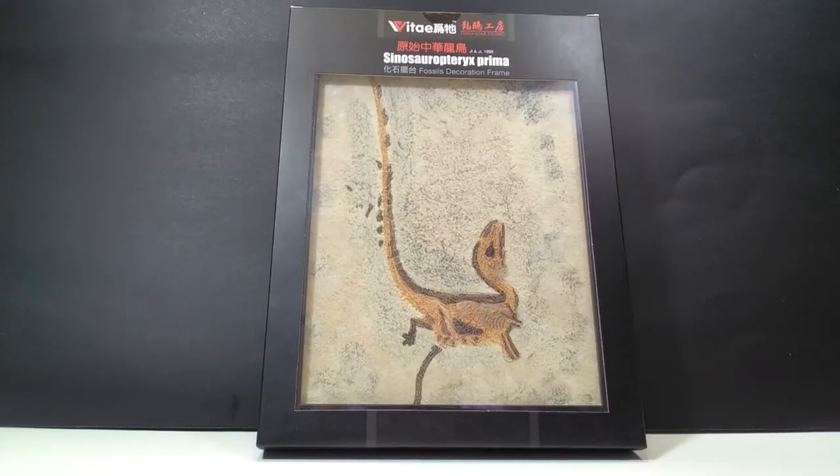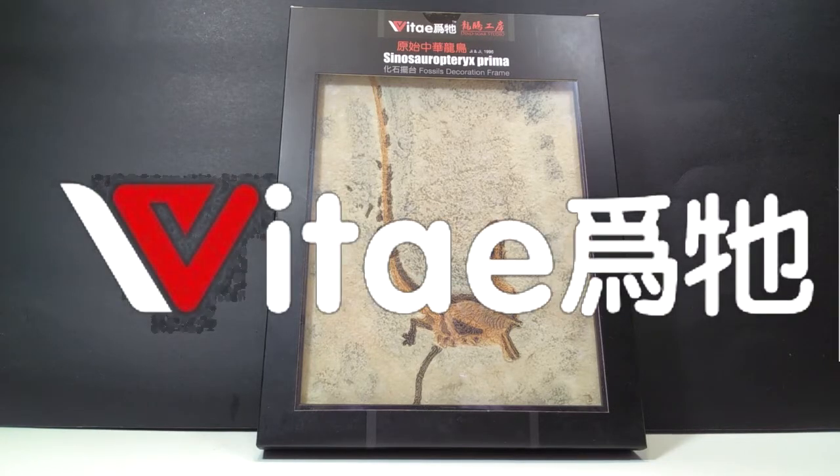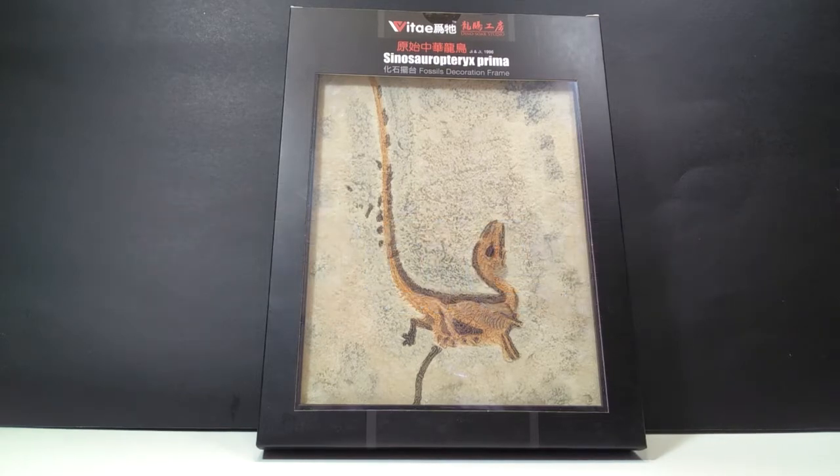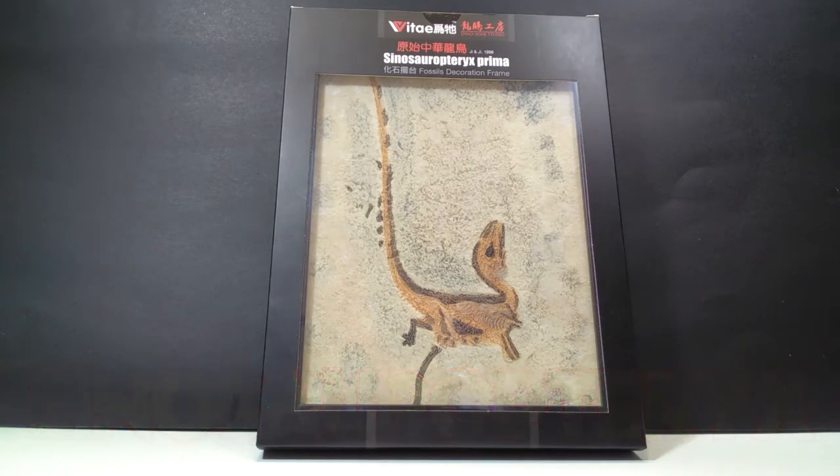Hey guys, welcome back to Andy's Dinosaur Reviews. Today we get to take a look at another of these amazing Vitae fossil replicas — this time we're going to look at the Sinoceropteryx. At first glance it looks just as beautiful as the Archaeopteryx we looked at last time. It has such a beautiful, striking appearance that's really going to turn heads when people see it hanging on your wall.